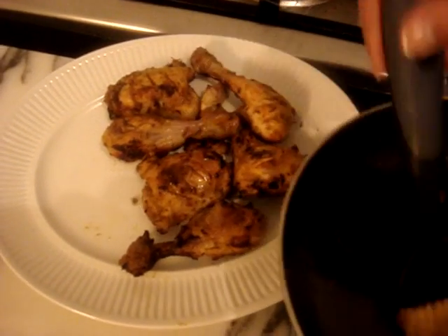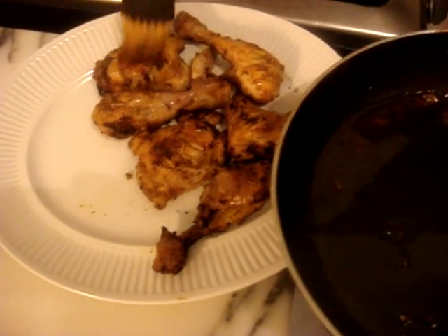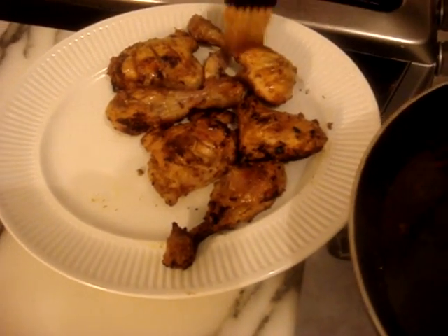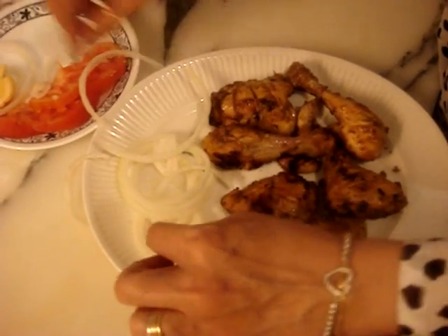Put the chicken on a plate. If you want, you can drizzle some of the remainder oil onto the chicken and add the garnishing.